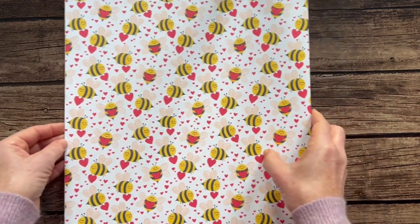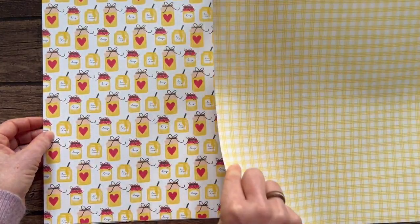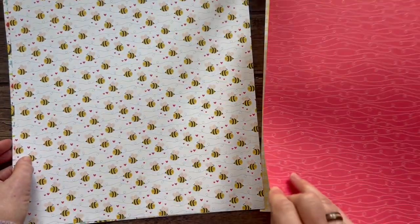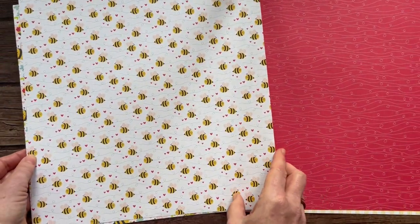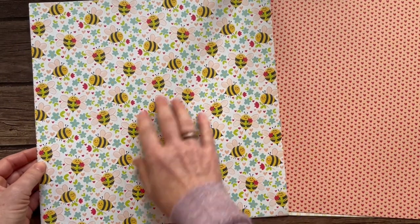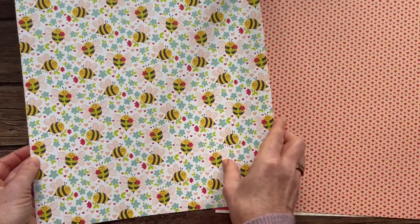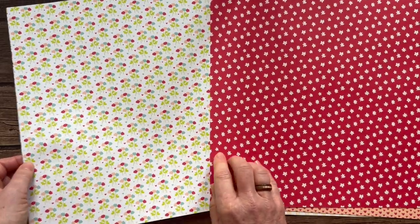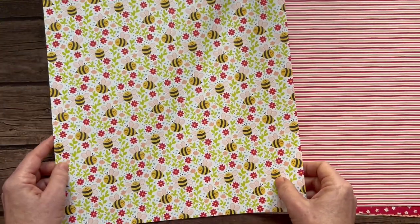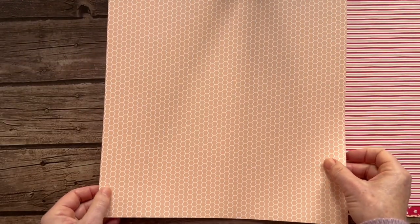Moving on, we have the Be Mine designer series paper. I'm going to go slowly because last time I flipped really quickly and you couldn't see front and back as well. This is such a cute paper — I love the little bumblebees in this paper, they're so sweet and happy. It can be used for Valentine's Day, but look at those smiley bumblebees — just so cute! Love that little floral pattern, stripes, and then some hexagon shapes on there too.